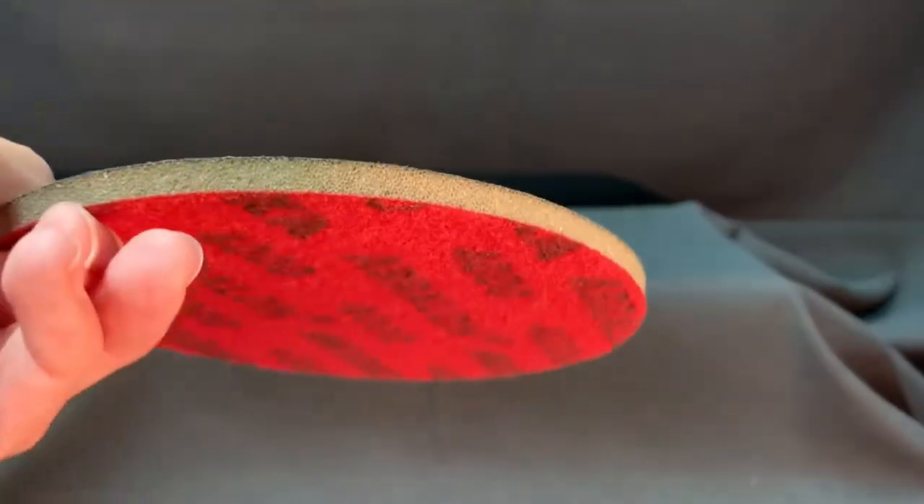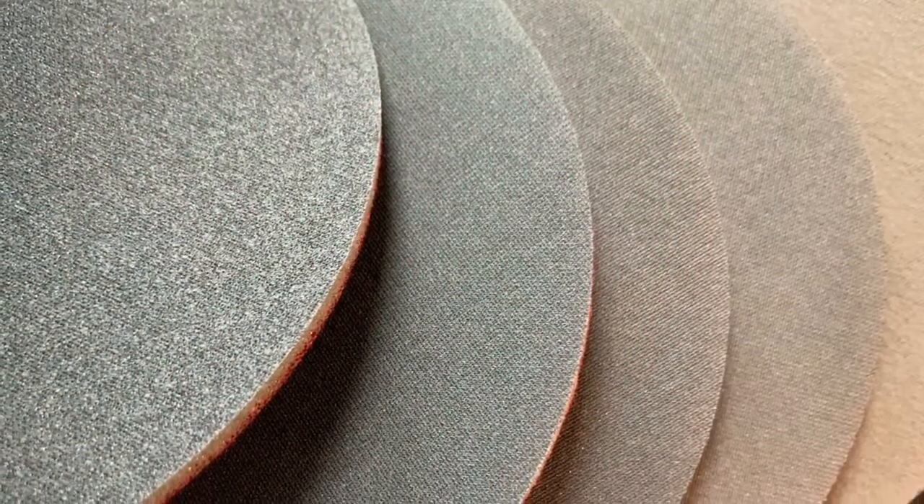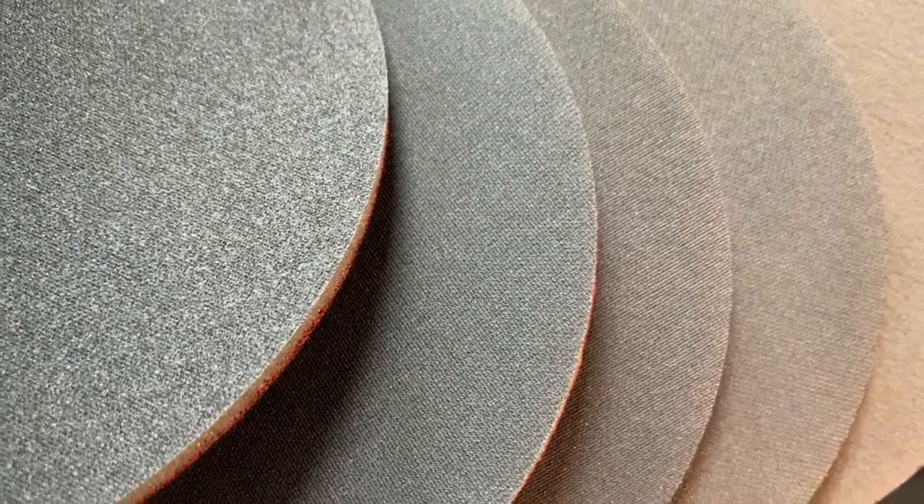The cosmetically appealing pattern provides consistent scratch for excellent traction. This pad combines the benefits of abrasive cloth and non-woven products.